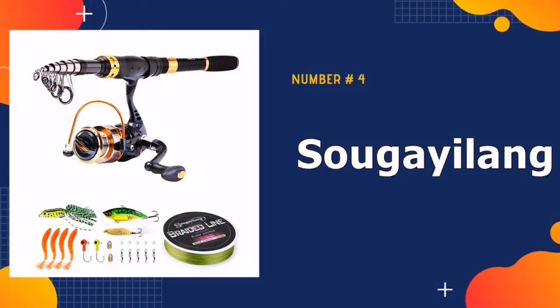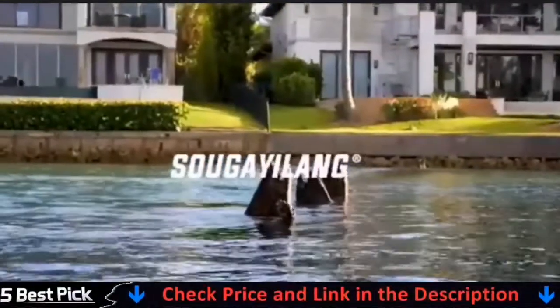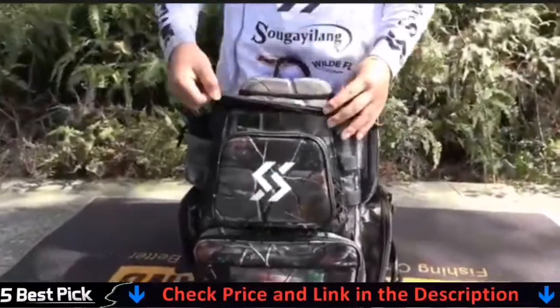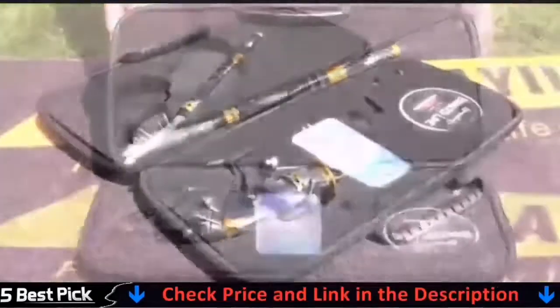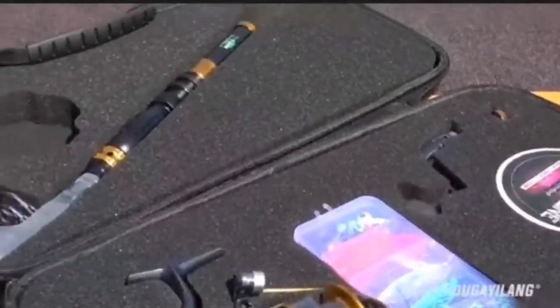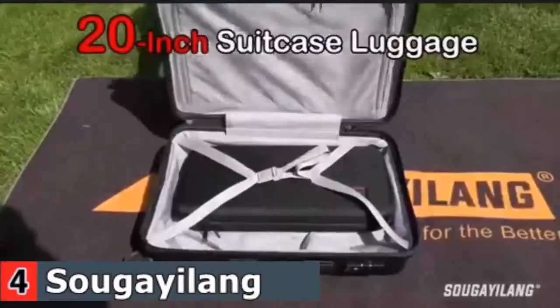Number 4 in our Best Telescopic Fishing Rod list is Soba Yelong Carbon Fiber Telescopic Fishing Rod. The Soba Yelong rods come in lengths of 5.9ft, 6.9ft, 7.9ft, 8.9ft, and 9.8ft. The collapse lengths range from 18.5 inches to 27.6 inches. The reel is a YB3000 series that will work well to catch most freshwater fish and saltwater fish up to around 10 lbs.